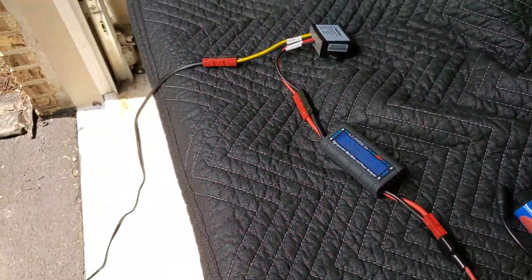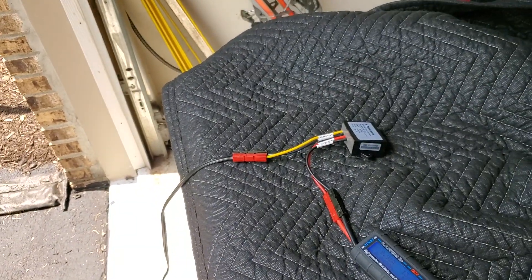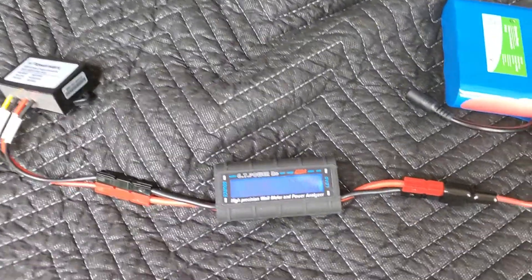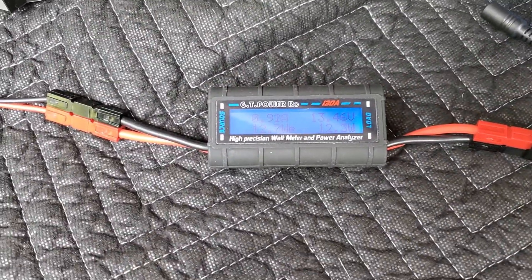I'll make some more videos of this setup out in the field — maybe show some more of my antennas and that kind of stuff. Hope you guys like the video!